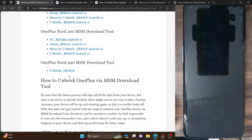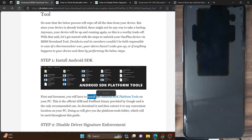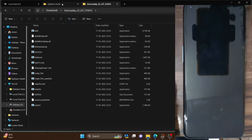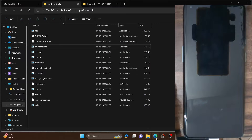Once you have the MSM tool, you will now have to download and extract the Android SDK platform tools on your PC. This is optional and only required for phones that can access the OS. If your phone is currently hard-bricked, this is not required. If your phone is working well, download this tool and extract it onto your PC — these are the platform tools files.